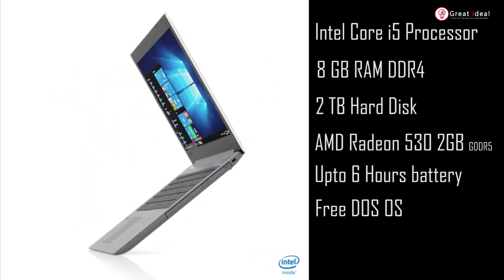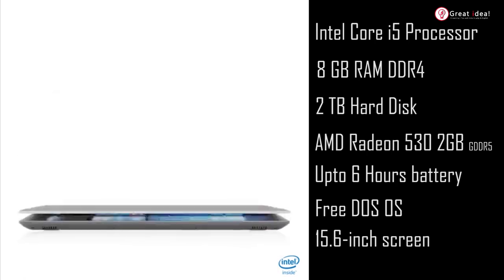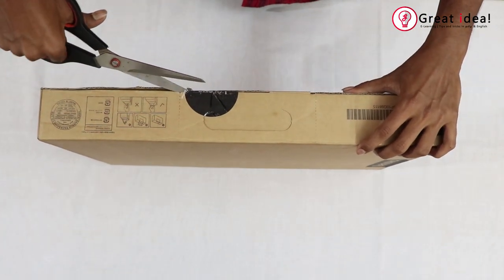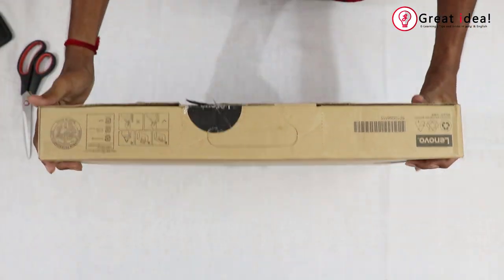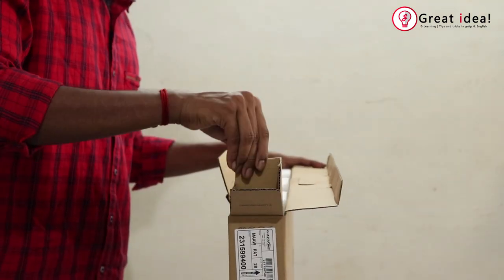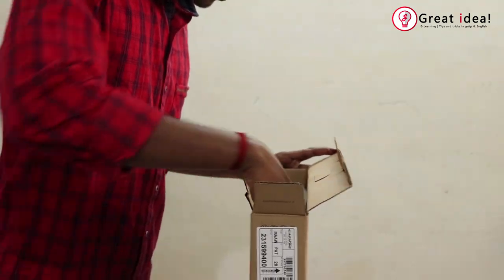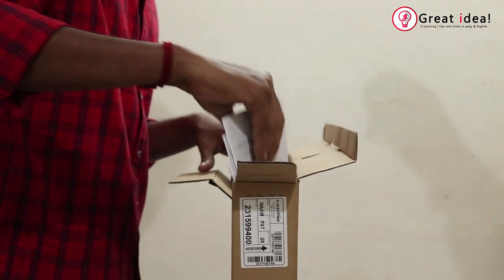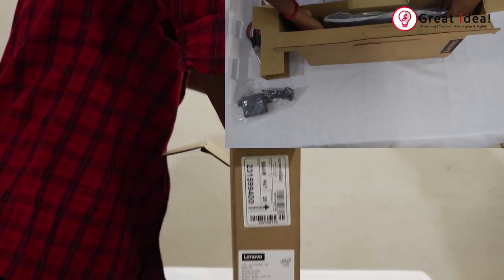You can use it with free DOS OS. Let's see how we unbox it. First, there is a charger — that is a charging adapter.